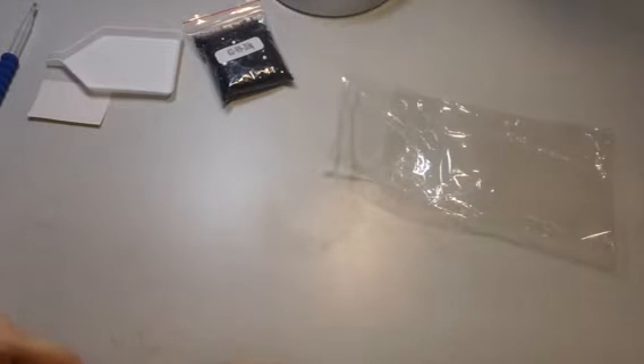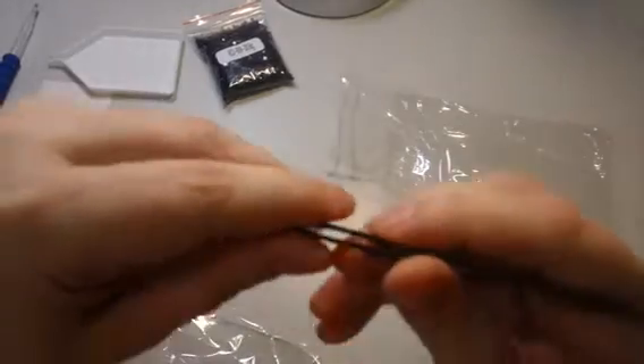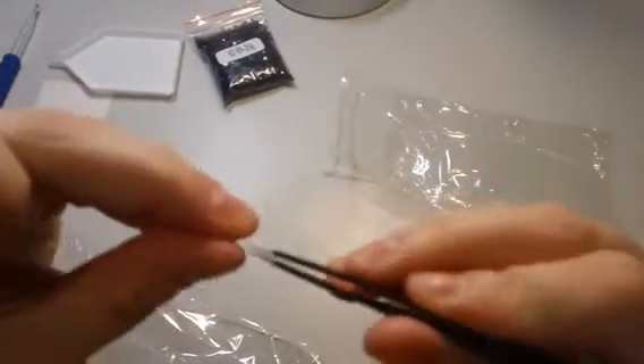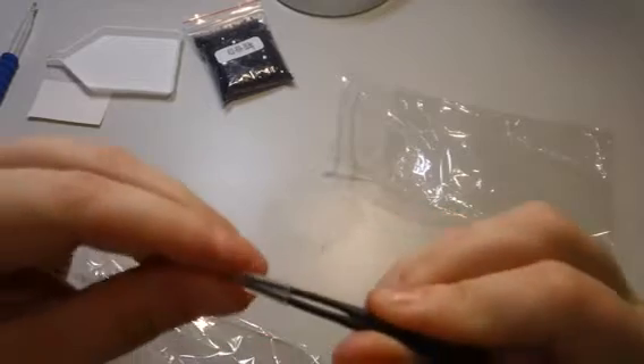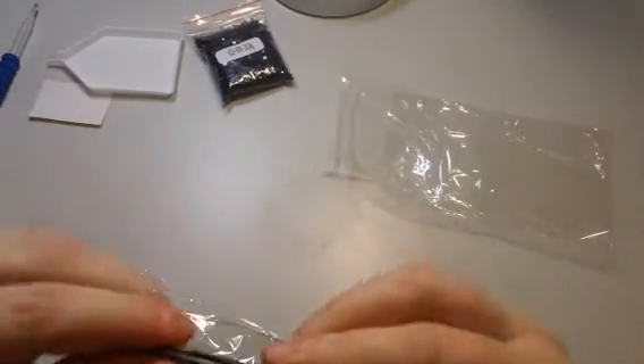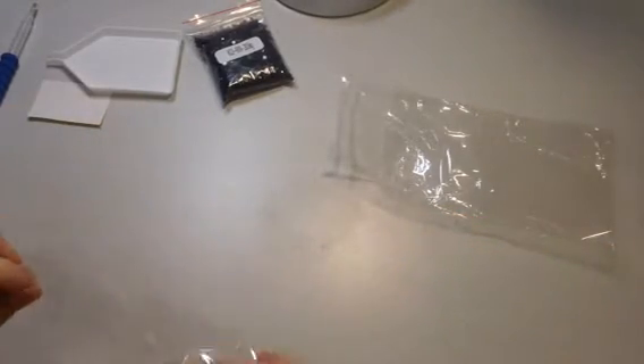Victoria's Moon actually gives you a set of tweezers, so in case you mess up and need to take a drill out you can do that. Some people actually paint with the tweezers, but I think I'll just stick with the drill pen.